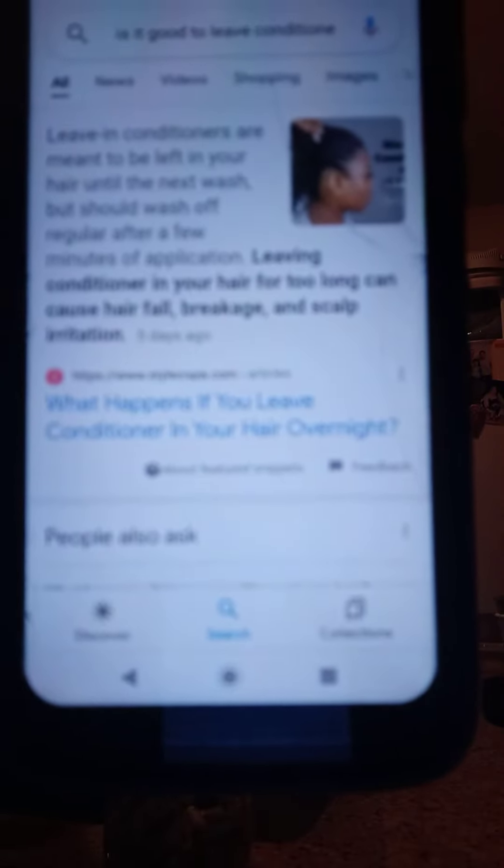Over here on the conditioner label, it says that you should not leave the conditioner on — you should take it off. It says leaving conditioner in your hair for too long can cause hair fall, breakage, and scalp irritation. So you should take it off. When you do a mask, apply it for 30 minutes and then remove it.